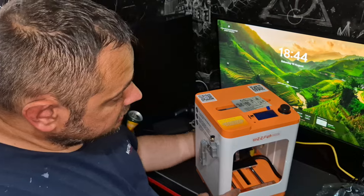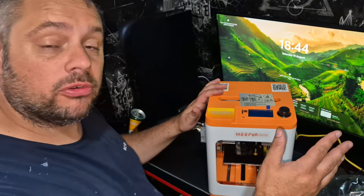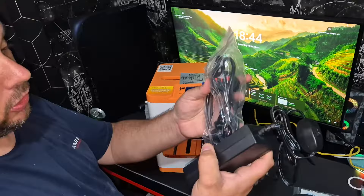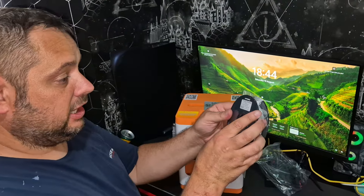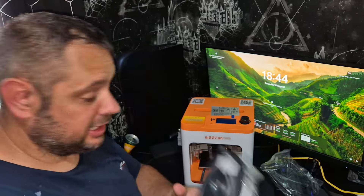Here we have it guys. So this is all new to me — never used one of these, so you'll have to bear with me. We'll go through it all together. Firstly, let's have a look at what we've got in the packaging. We've got a plug which plugs into the main brick, and that bit obviously plugs into the device. Then here we've got some 3D filament — obviously you need that to make stuff with.